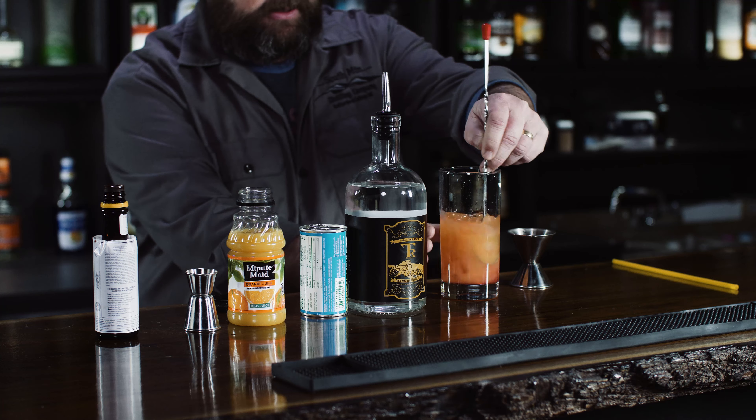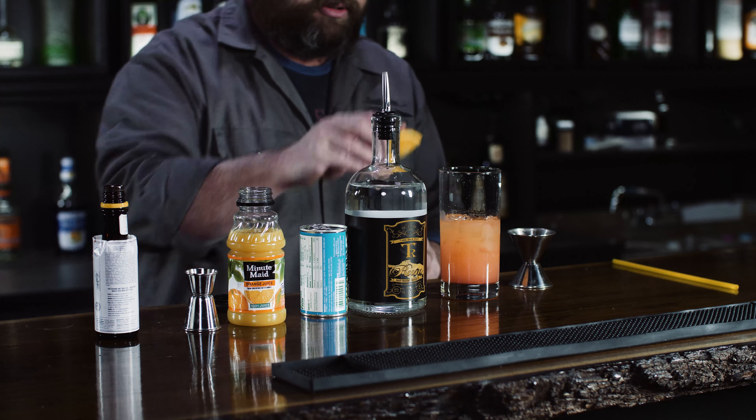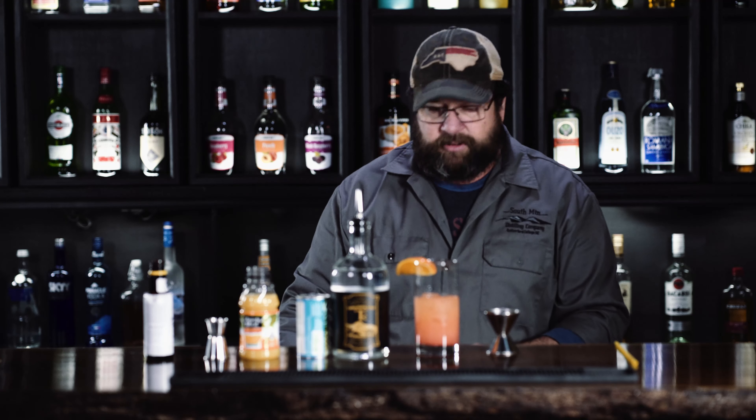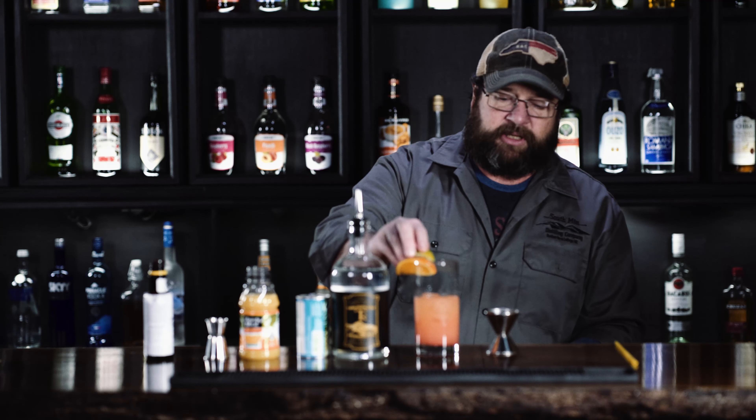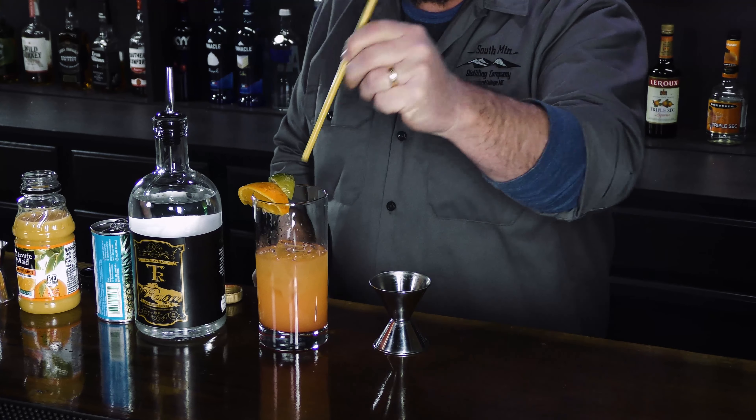And then we're gonna stir it, and then we're gonna garnish it with an orange slice and a lime. And here's the Galentine Day cocktail from South Mountain Distilling.